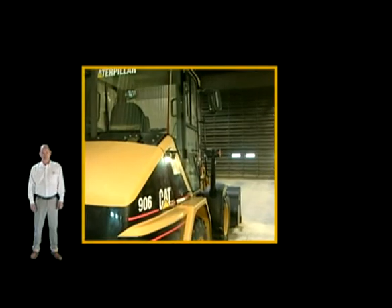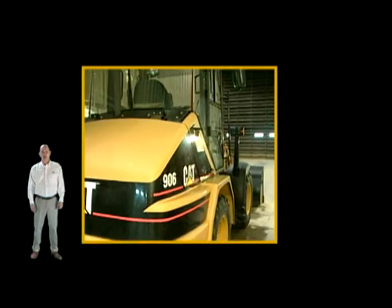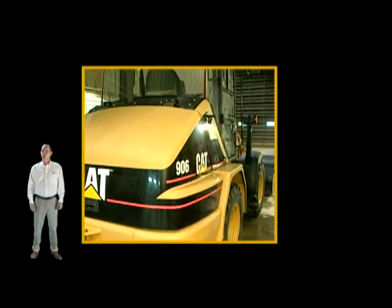Once the decision is made to use the Cat Paint Revive process, the equipment must be moved into a controlled environment where it will be protected from wind, dust, and sunlight.